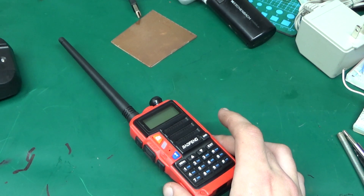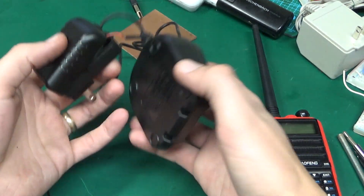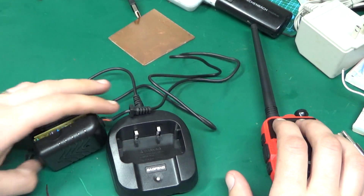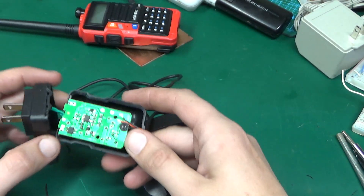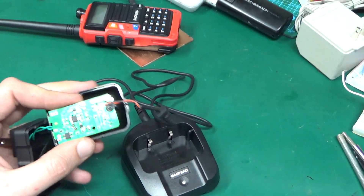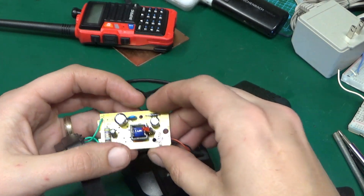This isn't really a review of it. In the package came this charger — I've already had an issue with it. It feels incredibly light and cheap. Nothing to it, literally. One tiny little board.